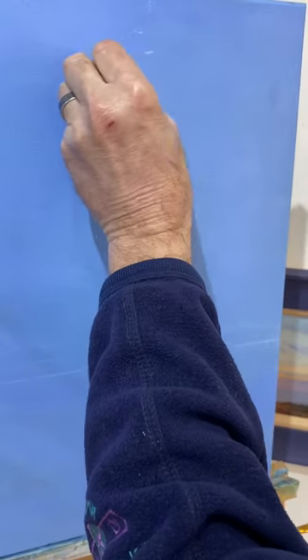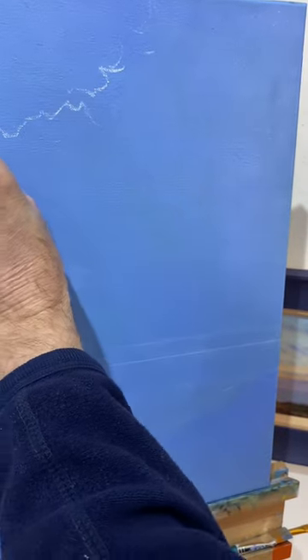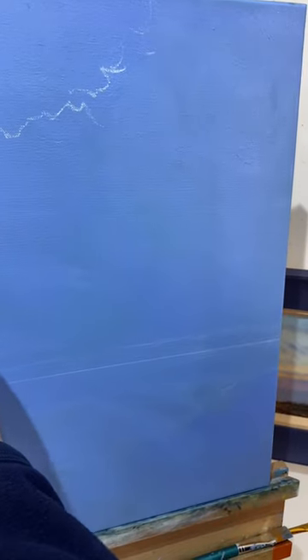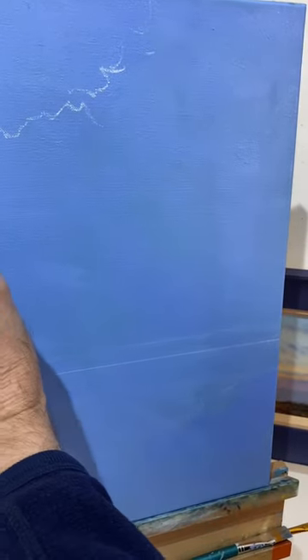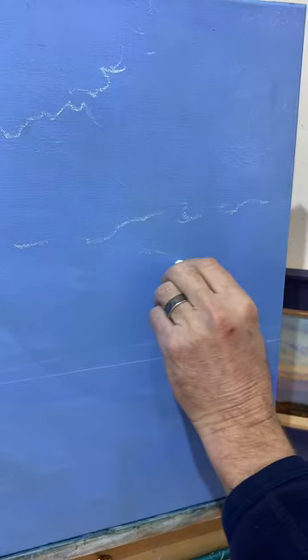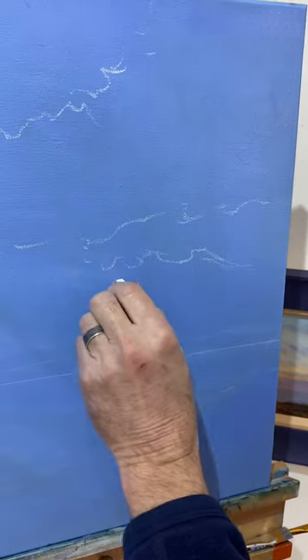The chalk now to draw in just a rough idea of the clouds. This will disappear with the paint, but it's something you'll find quite useful rather than using pencils or charcoal which leave a dirty residue in your paint.